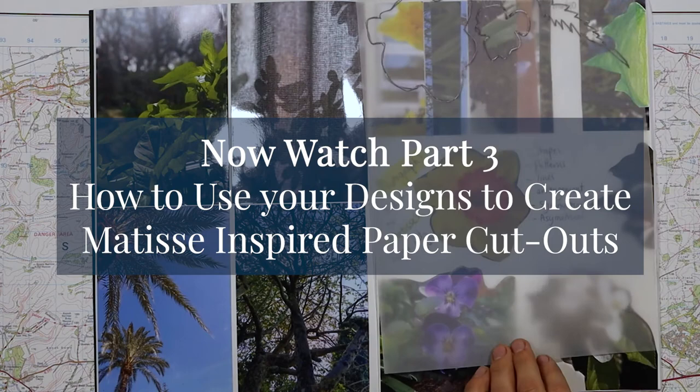Thank you for watching. I hope that you've enjoyed this video. Subscribe to Make Explore Art for more tips, tricks and tutorials, and see you next time.